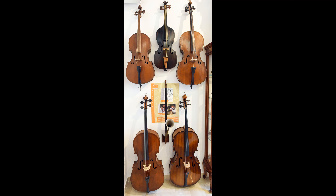Unusual in this collection is the Jap Stroh Fidel, a kind of cello with a single string, without a sound box, but featuring a metal trumpet.